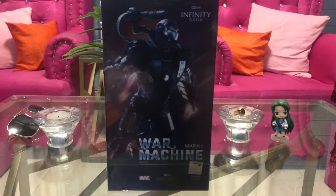Hi guys, I'm AkitiSky here and today we are going to take a look at the ZD Toys War Machine Mark 1 from the movie Iron Man 2.